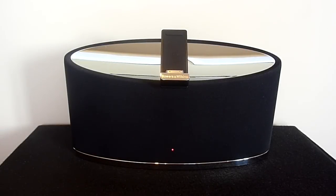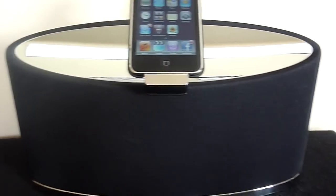Hey guys, it's Rav from the Rav07 Tech channel and today we have a review of the Bowers & Wilkins Zeppelin Mini.